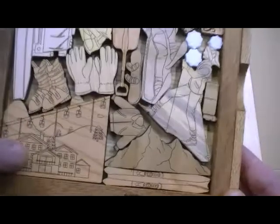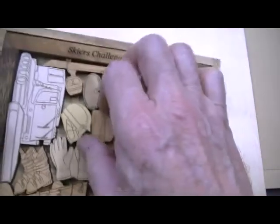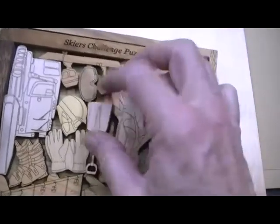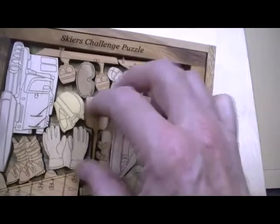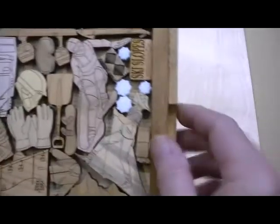Nice little chair lift here, you've got the snow machine, you've got the chalet, skis. Everything is wood — it's quarter inch thick wood, quite strong — and everything is laser cut and laser etched, so very precise. And these are not ink, they're laser etched, so they will be permanent.